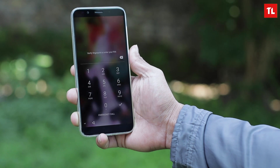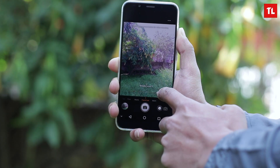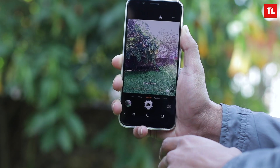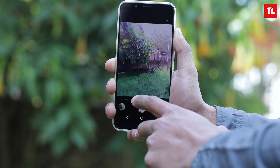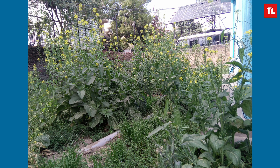Moving on to the camera, it's pretty much like what we get with OPPO phones — there's a beauty mode, and there's something called 'Face Cute' mode. The naming is pretty weird; they probably shouldn't have used that. We did take some early sample images — take a look at these pictures, and we'll go more in-depth in our full review video.